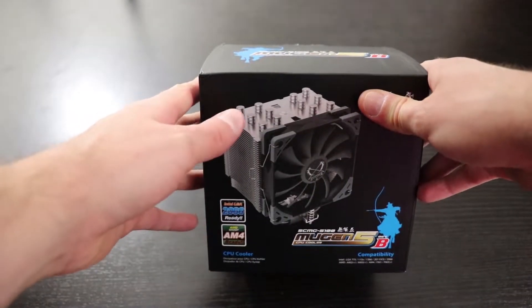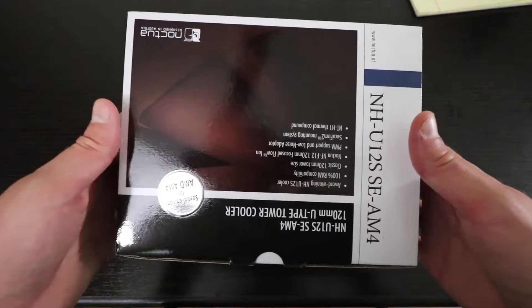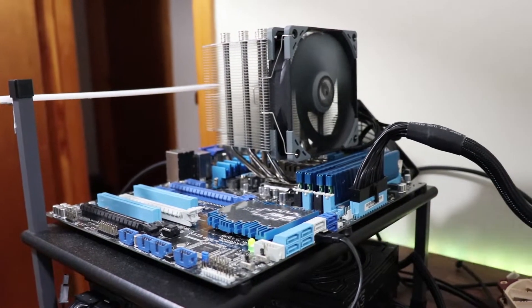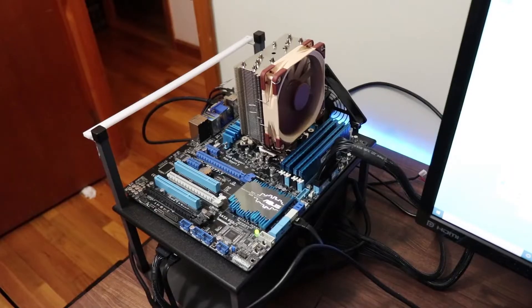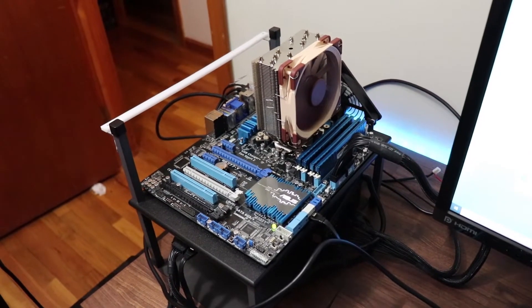The two CPU coolers I'll be using for testing are the Scythe Mugen 5 Revision B and the Noctua NH-U12S. Both of these coolers were in my last video, where I tested them against each other using thermal pads. The Scythe Mugen 5 Revision B topped out at about 90-91 degrees Celsius, and the Noctua NH-U12S topped out at about 85-87 degrees Celsius. Now let's see if we can get temperatures under 90 degrees Celsius by using thermal paste.